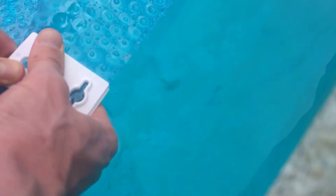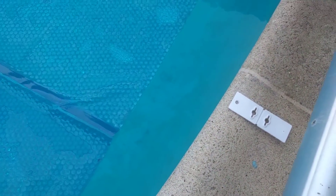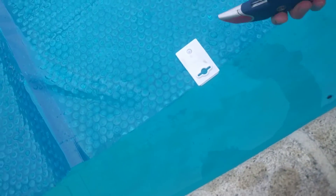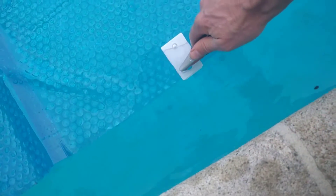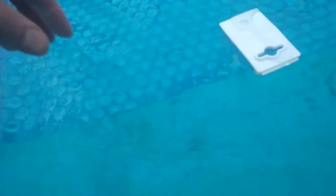If you can't do this, you might have to cut it out. Some covers are tougher than others, but that cover's pretty easy. You just keep moving down the line, and don't forget to cut out the slot on each one.